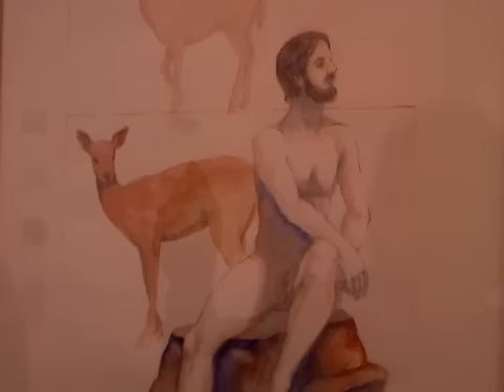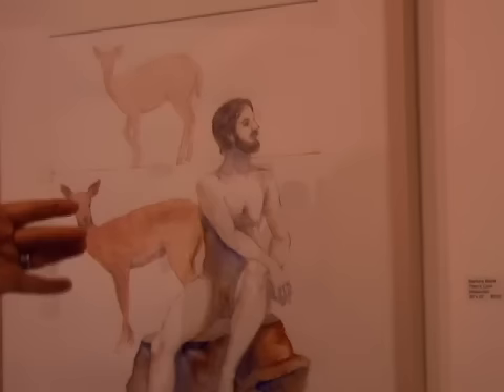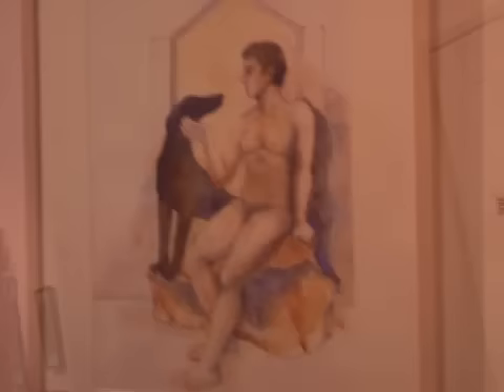I'm very impacted by thoughts about the environment and the threat to species in the world, and that seeps into the work. This is entirely watercolor, and the thought was of the human species not necessarily paying attention to the animal species. I named it Plato's Cave because these forms are looking away and there's kind of an ideal image up above.